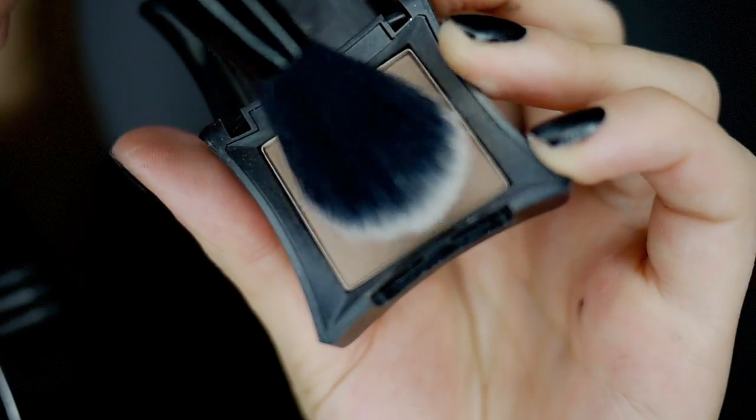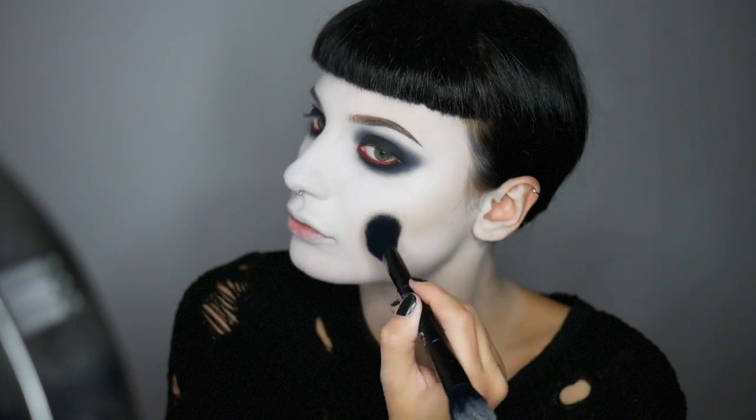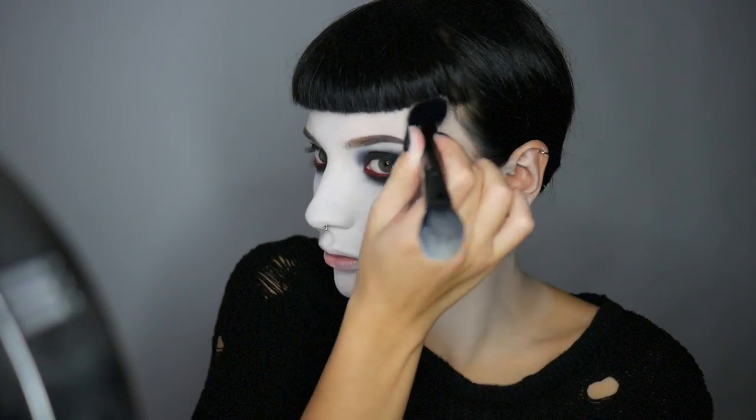Now I'm going to lightly contour my face using Illamasqua's Heroine eyeshadow. I'm going to mark out all the areas that I'm going to paint black — so that's the nose, the lips, and the markings going up to the eyes. I'm using Scully Lip Liner from Kat Von D Beauty.